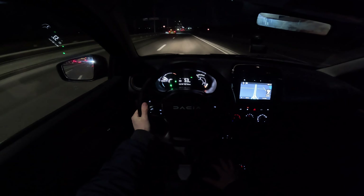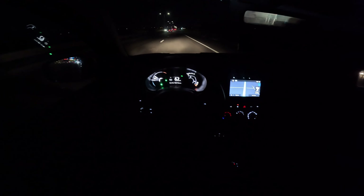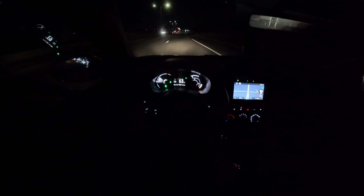I drove the car all day today and I'm so happy with the results. I think it's a great, great car.